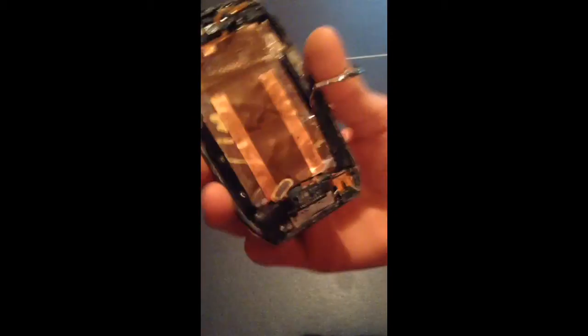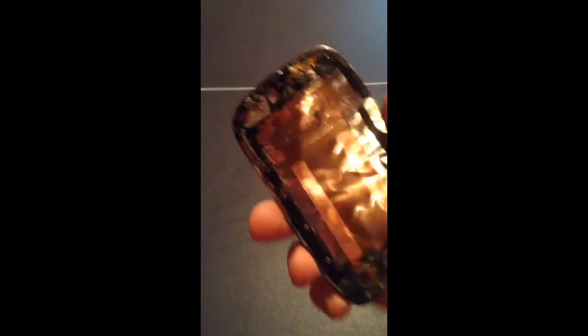Hey, what's up? Okay, so here's my iPod Touch. Newly designed — iPhone or iPod 6. It's the best. See?